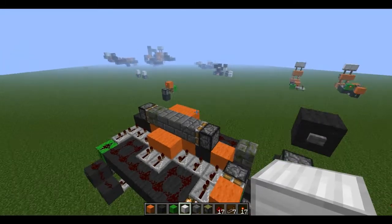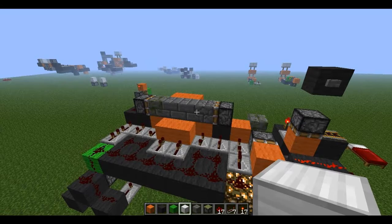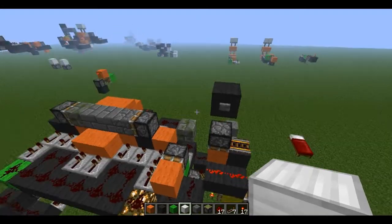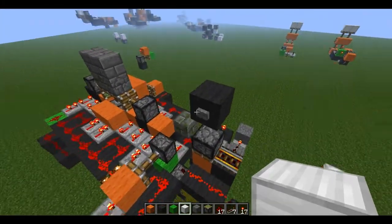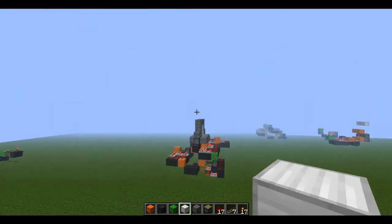Hey guys, Russ here with a quick video. This is the explanation video to my one-wide 2x2 flush door. I'll try to briefly and quickly go over how all of this works. Right here is everything that was made to make this door — it's just the footprint — and I'll try to go over how each part works. Let's get started.